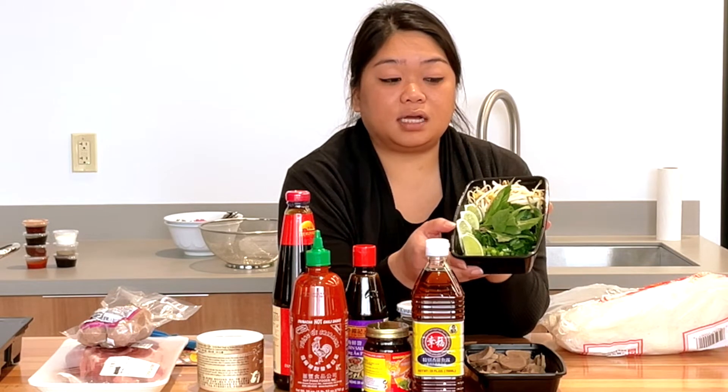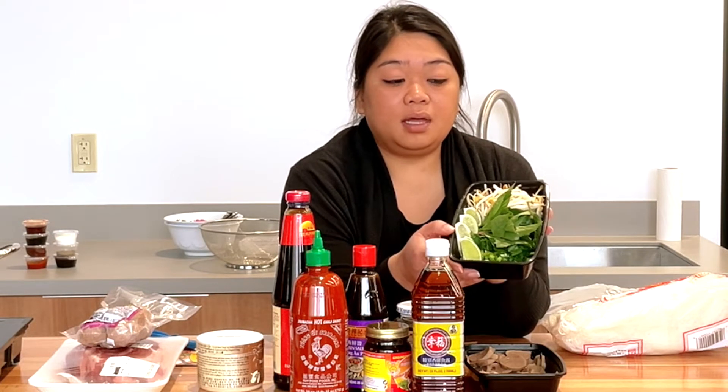My veggie ingredients are green onions, cilantro, basil, bean sprouts, and lime. You can usually find the Thai basil at local Asian markets, as well as the bean sprouts. I usually just dice them up and you can garnish with whatever you like.